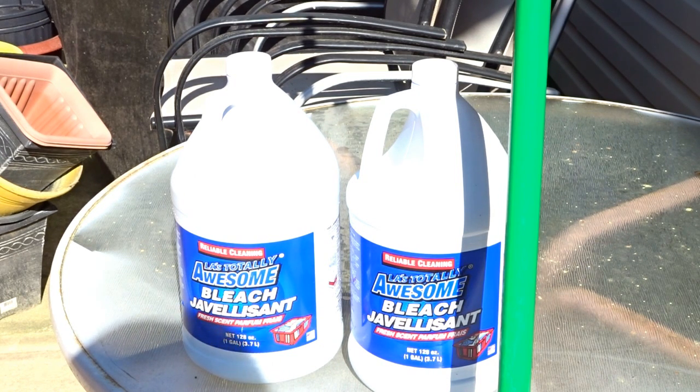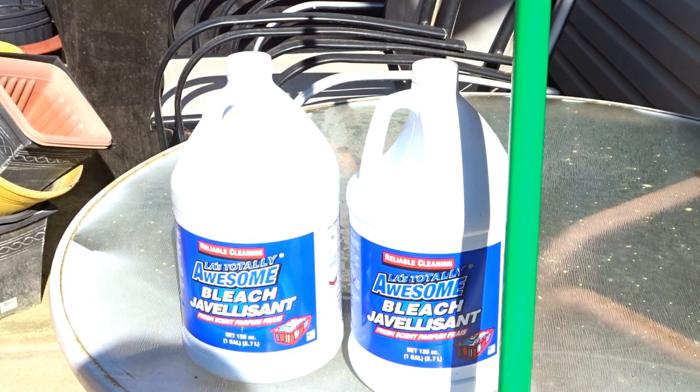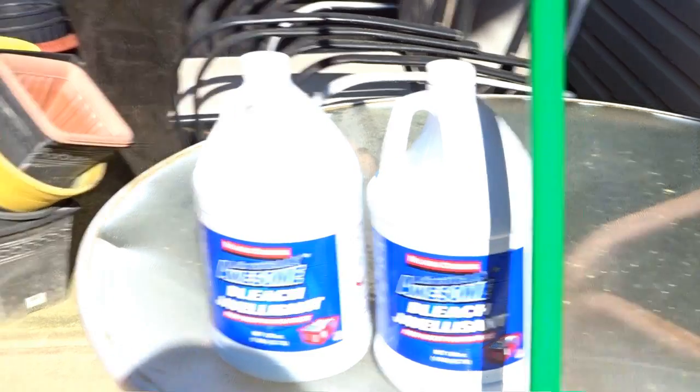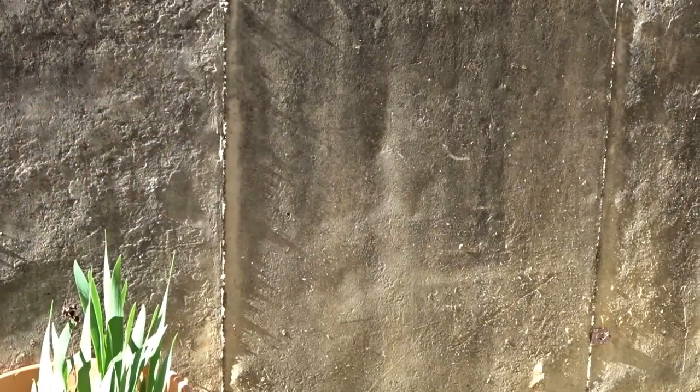I get a lot of runoff when it rains and one side kind of floods — I think I messed up the drainage trying to plant something — but the other side is fine. I want to show you how I utilize this product, and my recommendation is to use it when it is sunny outside so it can actually bleach your concrete. I'm also going to try to bleach the wall over here. Eventually I do want to paint this wall maybe a terracotta type color, but let's see what we can do with this first.